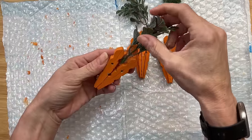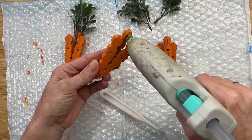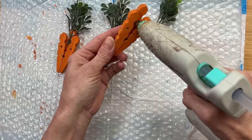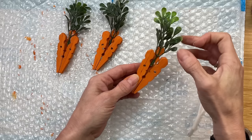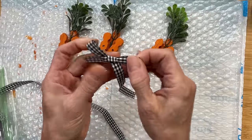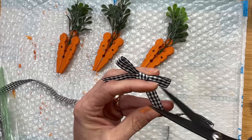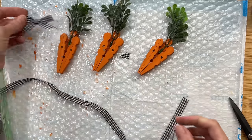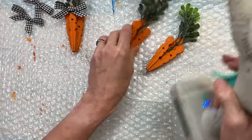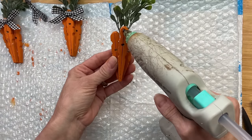Taking three little pieces of boxwood greenery, I glue them behind that middle clothespin for each carrot. Then I make a small black and white gingham bow to finish off each carrot, gluing it right to the front center. These are so cute and adorable — you could make so many with just one package of wooden clothespins from Dollar Tree.